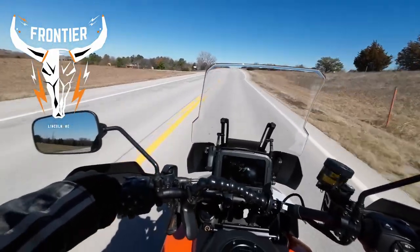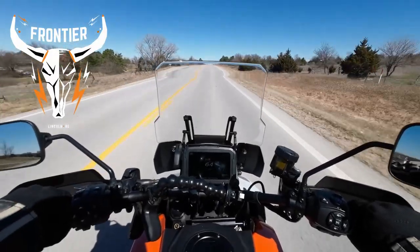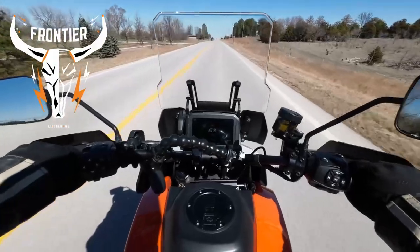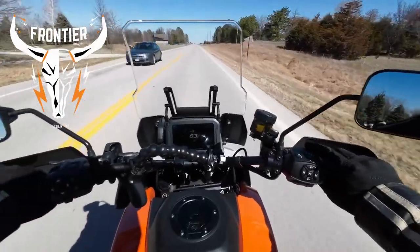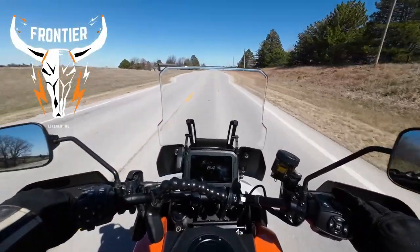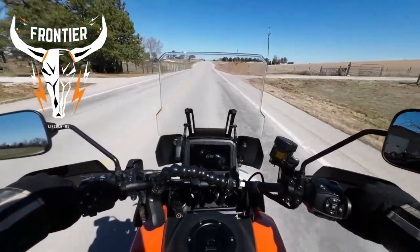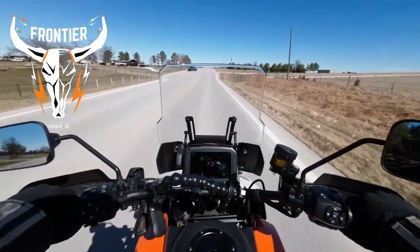Found the red line there, didn't we? That's not even in sport mode yet. I'm almost scared to put it in sport mode. I felt it — I felt it in the throttle right there.